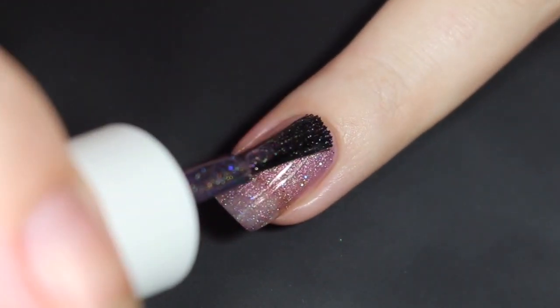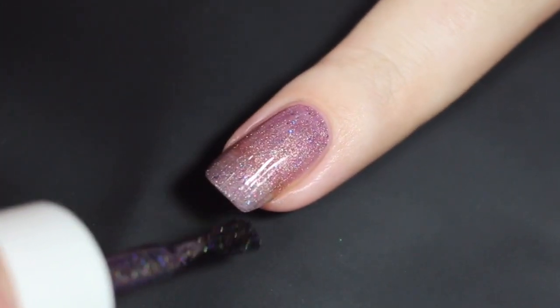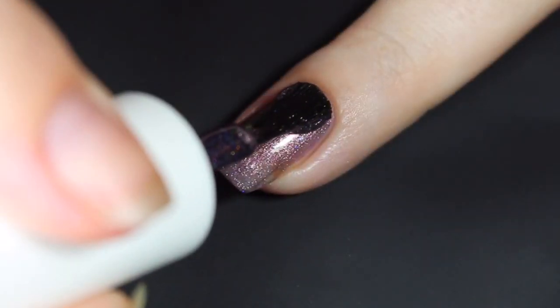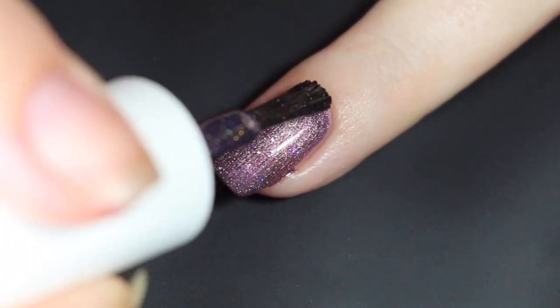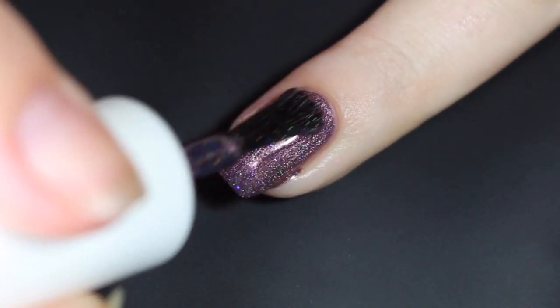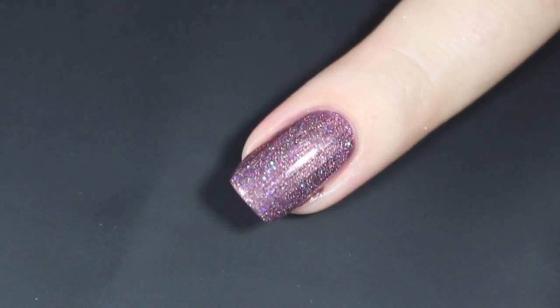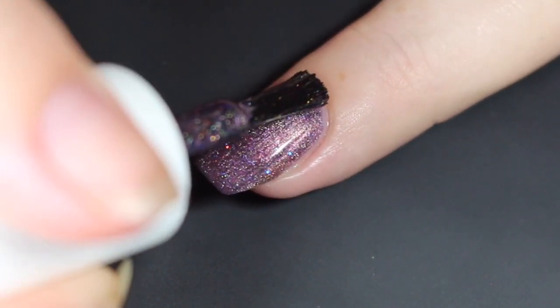This one is maybe on the sheer side as well. It does go on nice and smooth — it's really easy to work with, and it's going to build up pretty well on itself. I'll let that dry and then show you how it built up with a second coat. I did work with a bit of a thicker second coat — I had a little bit of pooling, but I think that was my application. I just cleaned it right up with acetone and a clean-up brush. One thing to mention: these are very pigmented and multi-chrome, so if you're prone to staining, I would definitely use a stain-blocking base coat.